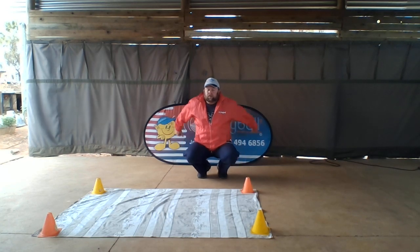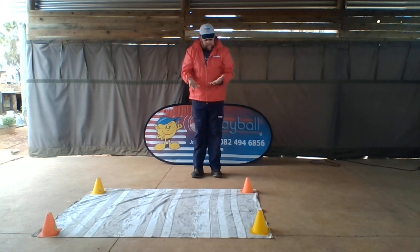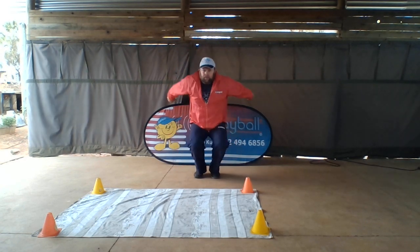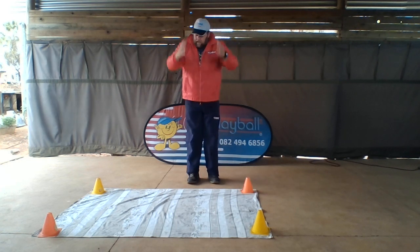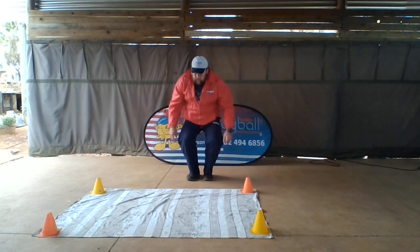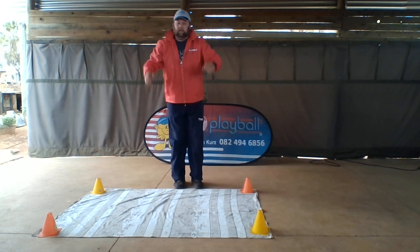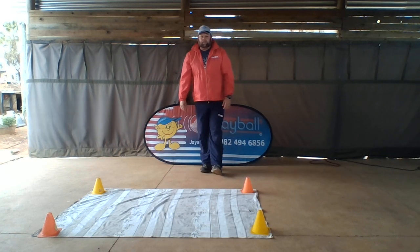Here we go — one, two, three, and jump! Then I catch airplane wheels. Go down like this, one, two, three, and jump — catch airplane wheels! One more time, go nice and low, and vertical jump up. Awesome, thanks for watching guys, see you in the next video!